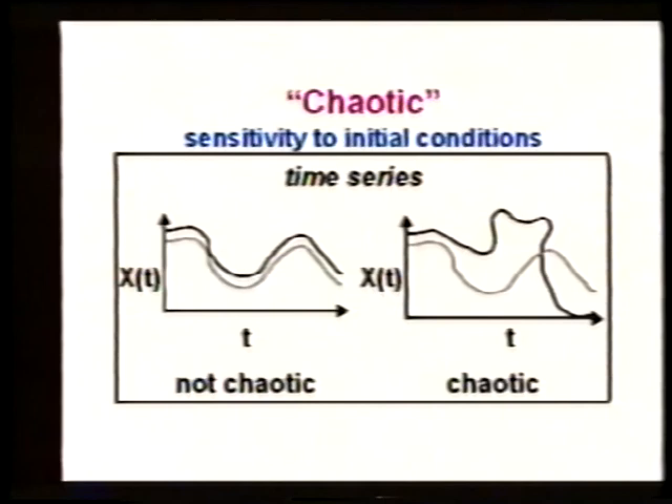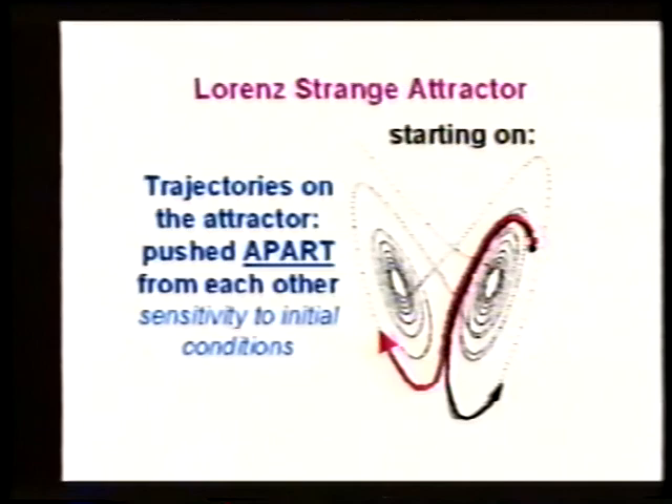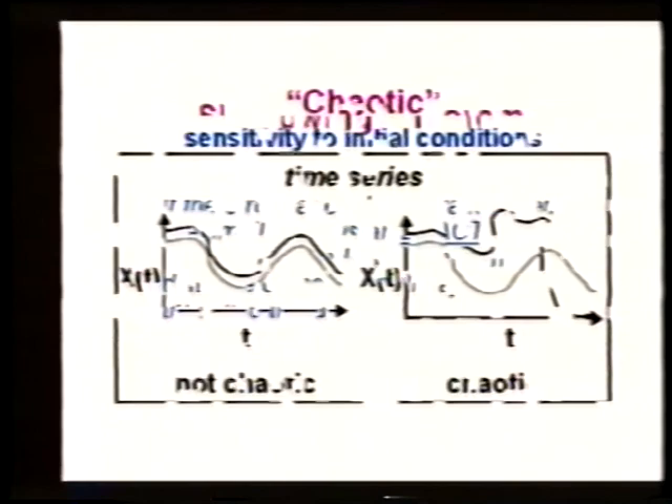Let's get to another problem about this attractor. I told you that as we integrate forward in time, there will be some errors in the integration that grow exponentially fast. No matter how well we do the integration, there's still some error, and those errors will grow exponentially fast. So if the errors grow exponentially fast, after a while the calculation is meaningless.